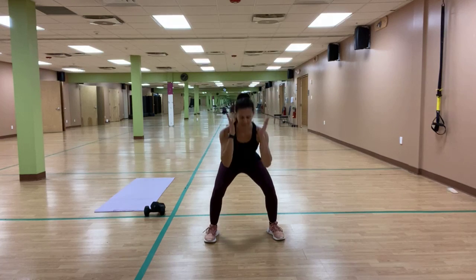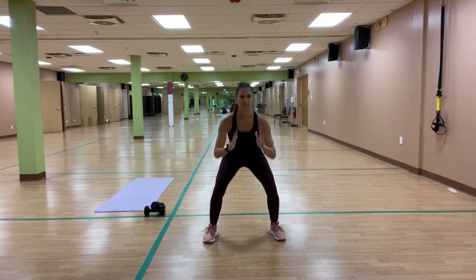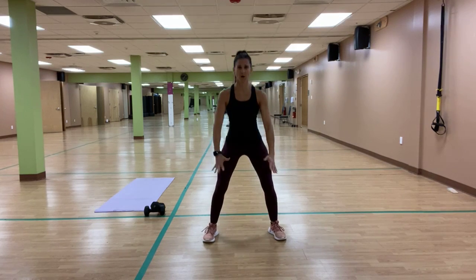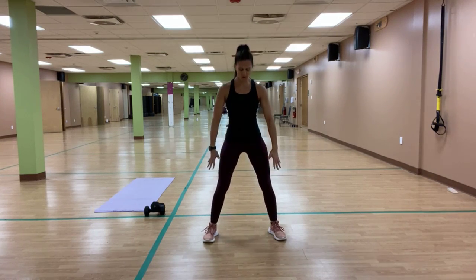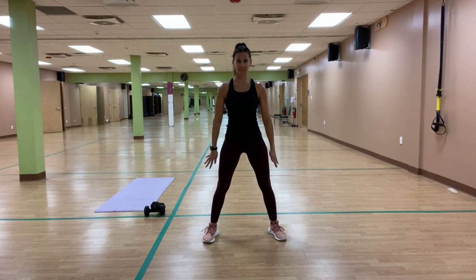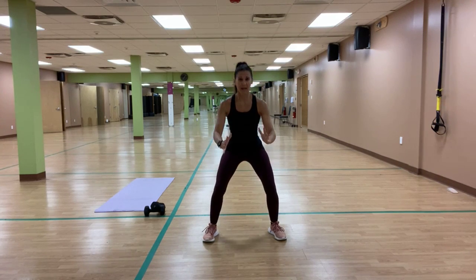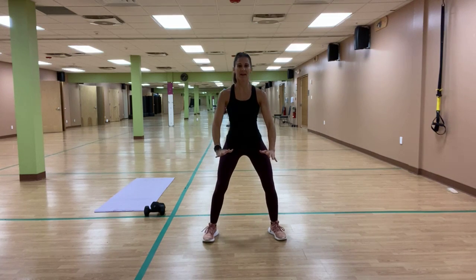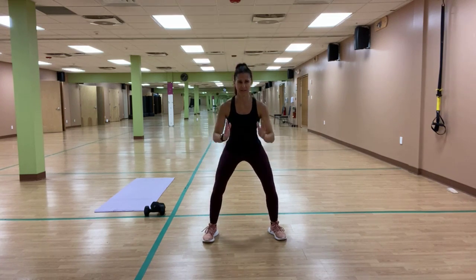Fold it wide and squat it — bend and extend. Four more times, slow it up. Down to up for two, down for two and up. Three more times, down for two and up.